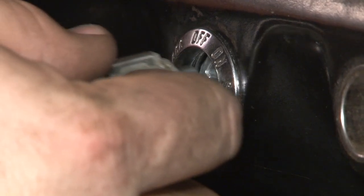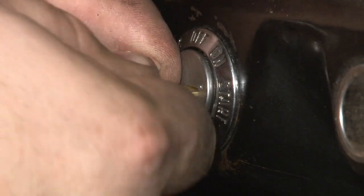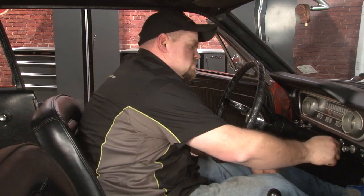Reinstall the key at the same angle you took it out, lined up just past accessory. Pop it into place, and then turn. Once you reconnect your battery, you can test out your switch. Everything's working like it's supposed to. The hardest part is getting the bezel to line up with the switch itself. Besides that, the whole installation should only take you between 45 minutes to an hour, so you'll be back on the road in no time.